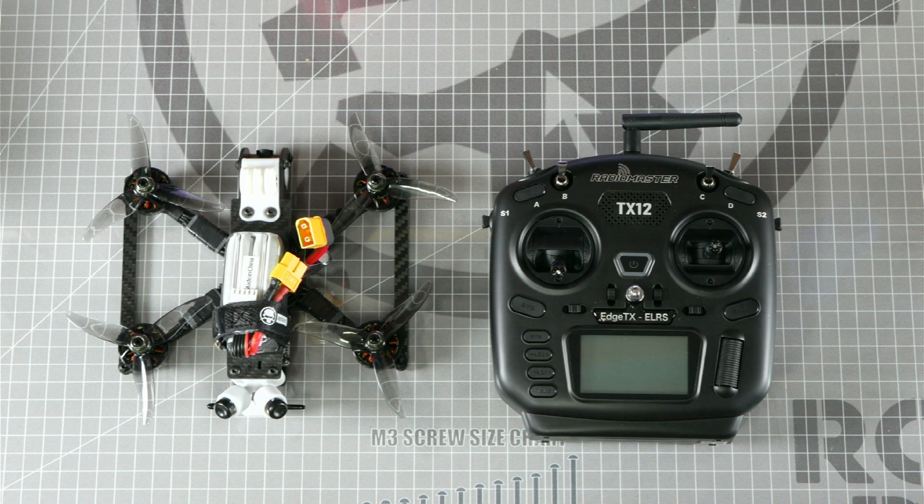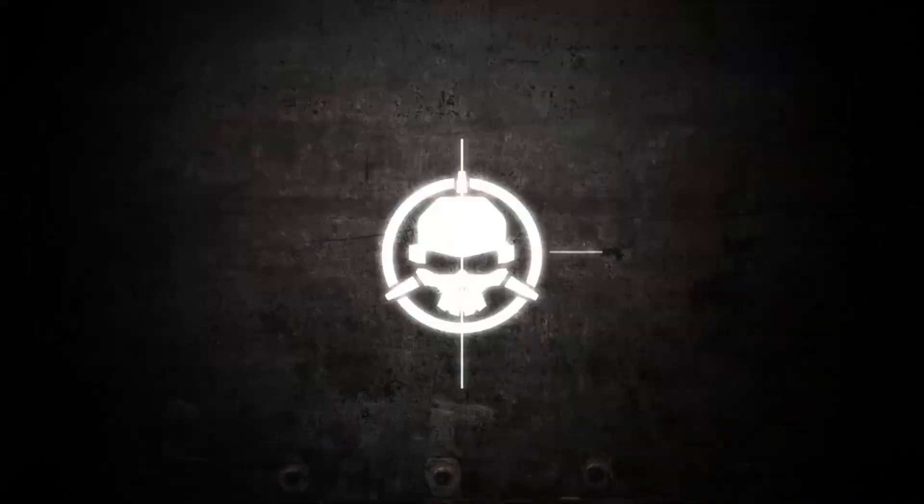Thanks for watching guys. Let us know in the comments which RadioMaster radio you're using with your drone, and if this video was helpful, be sure to like and subscribe so you can see more content like this. I'm Let's Fly RC, and we'll see you next time on Rotorite Workbench.